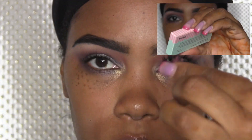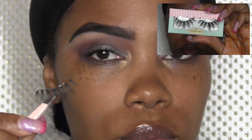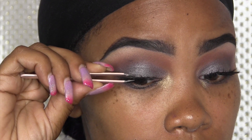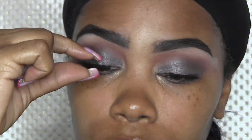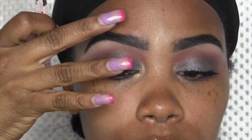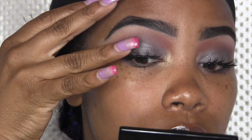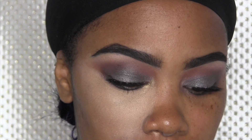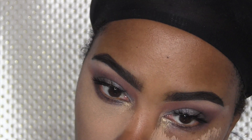Now I'm going to take these House of Lashes — I think the style is Bambi — and the glue that I'm using is from Juvea. I couldn't find my House of Lashes glue. Tweezers can be your best friend when it comes to putting on lashes.